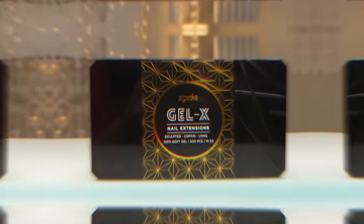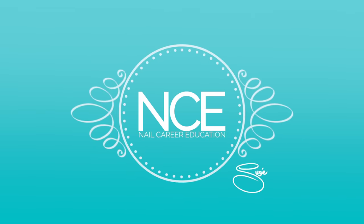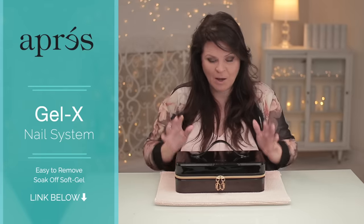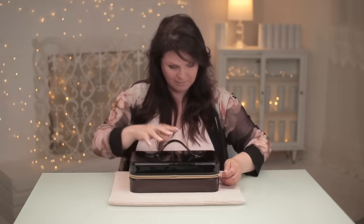If you're having any issues with sculpting or shaping, I might have some solutions for you. I'm going to show you the steps of the Apri Gel X nail system. I just want to thank Apri Nails for sending me the kit and sponsoring this video. Can't wait to dive in and see what's in here. This kit is adorable, it's got a little handle. I love it actually.